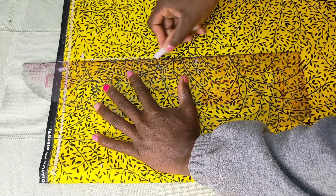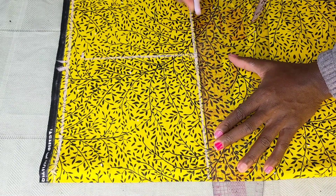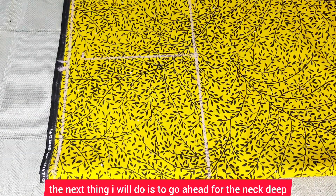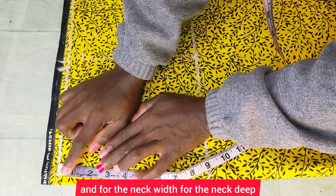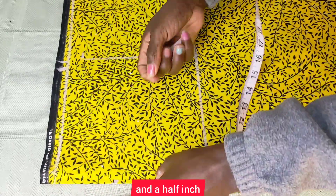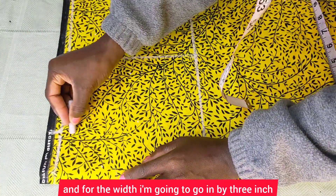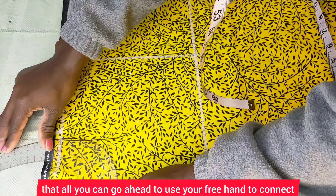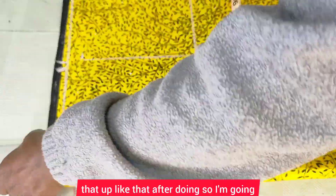The seven and a half inches I used for my shoulder, I'm going to repeat the same thing here and connect it up. The next thing is the neck deep and neck width. For the front, I'll be going down by three and a half inches for the neck deep, and going in by three inches for the width. I'll connect that up using a free hand.